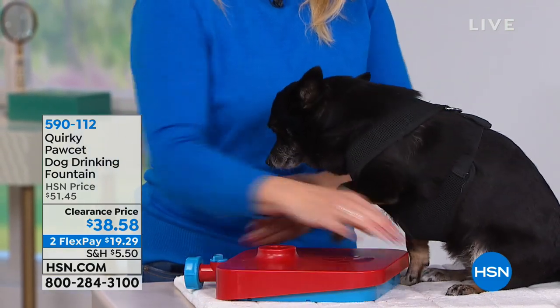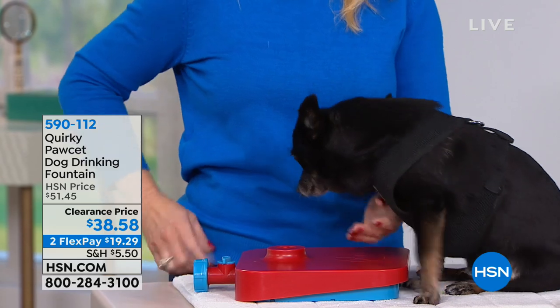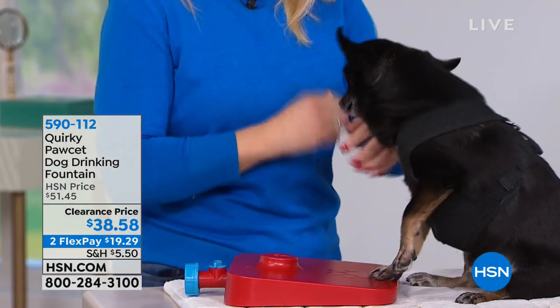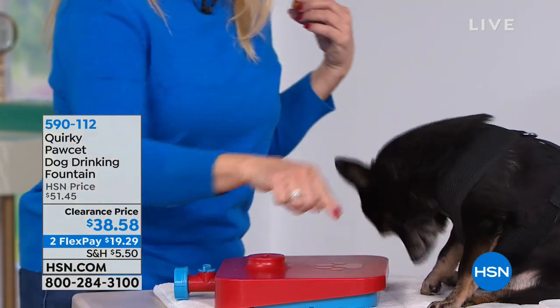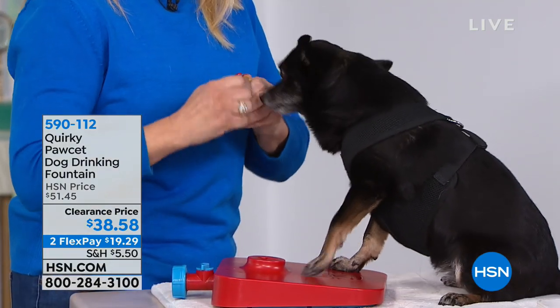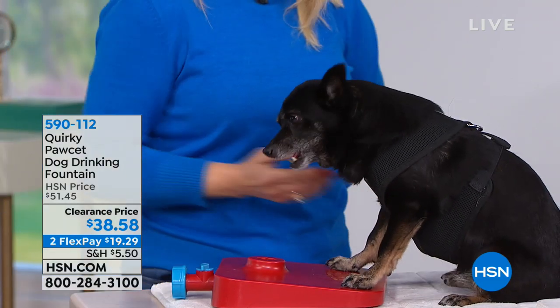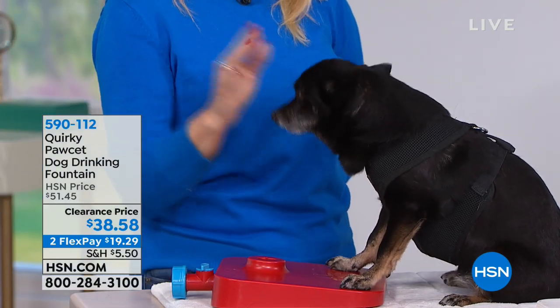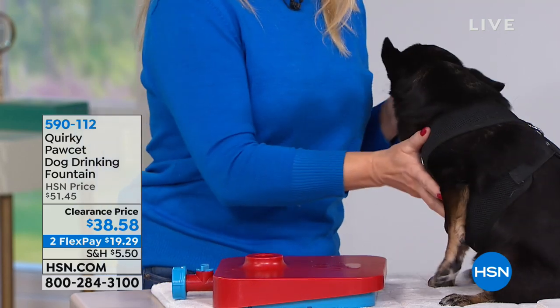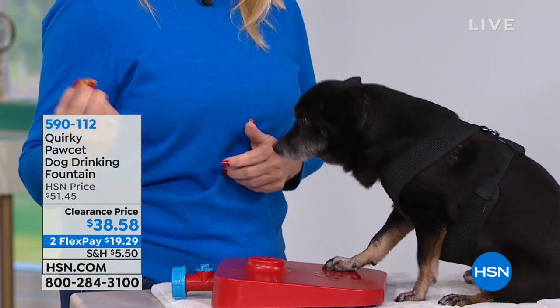Amelia is already standing on it. I'm going to show you how easy it is to train them. If you want to start training them inside, I have the treat here. All I'm doing is pressing on it and showing her — then she knows what to do. She comes towards me and that's how easy it is to train them.